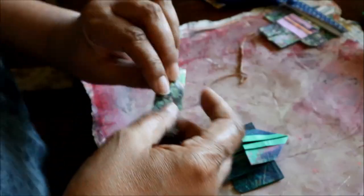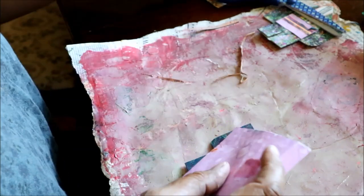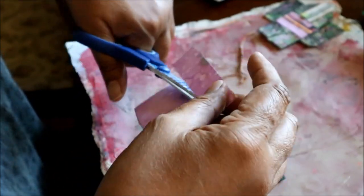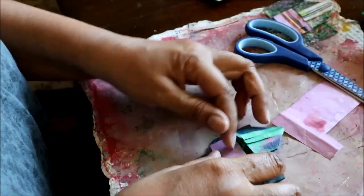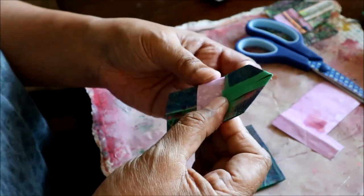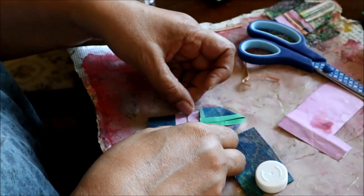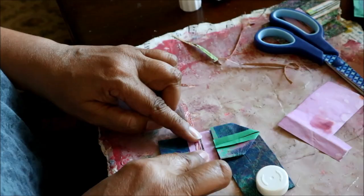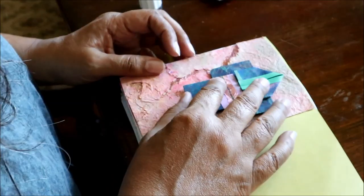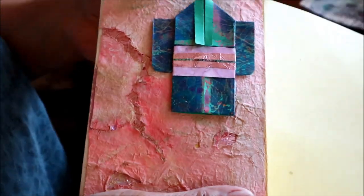Now I am going to make an obi — the sash that goes around the kimono. One of the things I particularly love about Japanese design aesthetics is their complete disregard for what people normally call matching. They mix colors and patterns and design elements without any regard to matching. So I found something that I think almost clashes with the blue and the green — this bright sort of mauvey, pinky mauve color — and I'm going to use that for my obi, gluing it down on my page. To me, this encapsulates everything I love about Japanese design: the contrast between the organic, grungy pink background with the very precisely, crisply folded kimono on top.